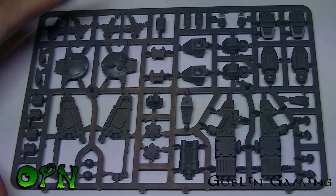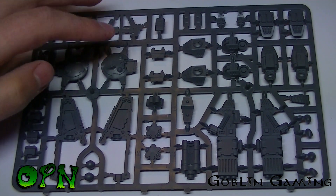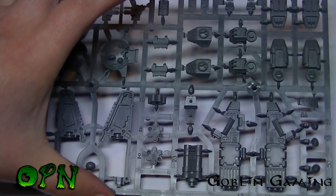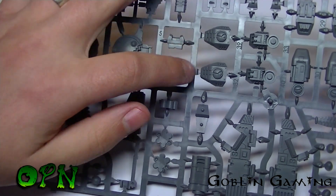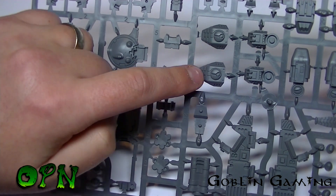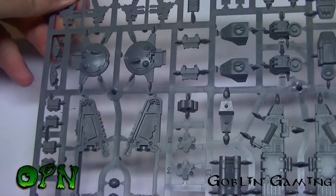Here's the first sprue — we've got some of the drones, some of the weapons, and some of the armour. I love the panel line detailing on the Tau armour; they're going to hold a pin wash or a panel line wash really, really well. So that's the first sprue.